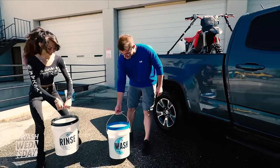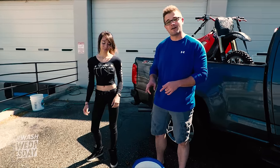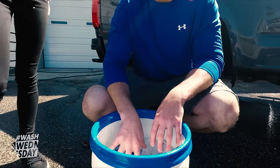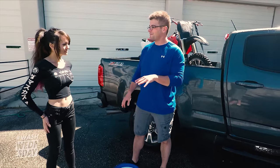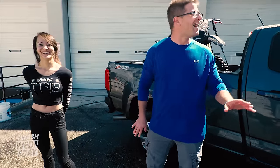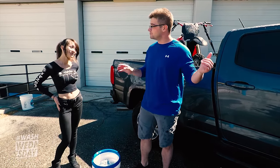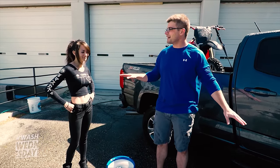So we have our wash and rinse bucket here. Both have grit guards in them and we have two of our new Cyclone wash mitts and our Optimum car wash soap. The car is completely rinsed. Were you able to get the top of the car? Let's not talk about that. I helped her get the top. We're going to go ahead and get started here. We're going to work methodically from top to bottom as you always should. I'm going to work up top here — I'll get that if you want to start on the sides.